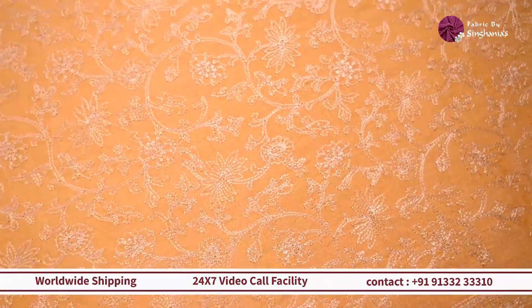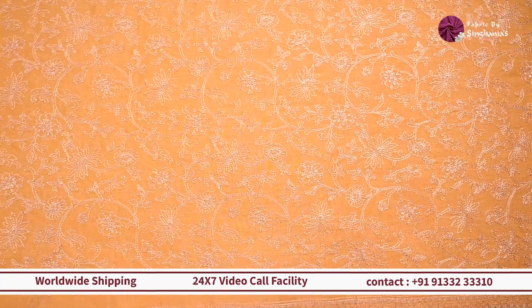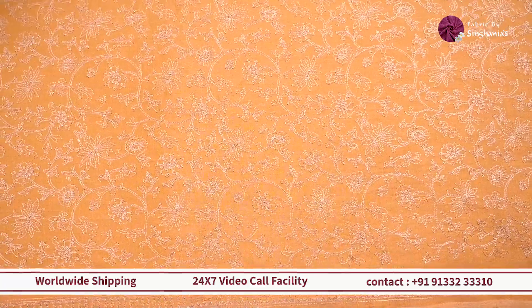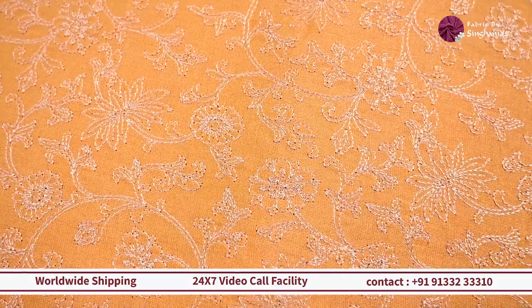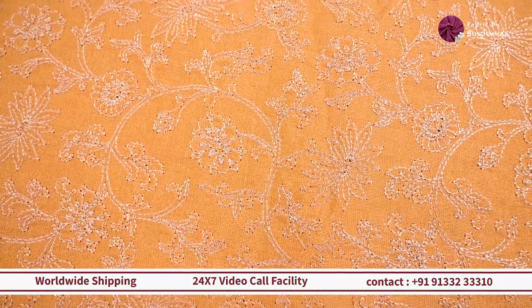Next up, we are looking at a yellow color with a lot of zari detailing on top, adorned with a lovely border toward the edge — almost like a one-inch border. This will work out really well as a blouse, and if you want a rich anarkali with a dupatta in a contrast color, this one is a great choice.